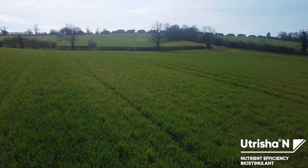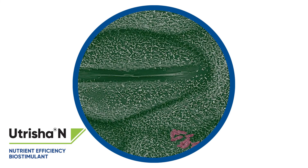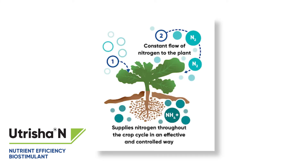Nutricia N enters the plant through the stomata of the leaves and rapidly colonizes the entire plant. Once it has entered the plant and colonized around the leaf cells, it converts nitrogen from the air into ammonium in the plant. This makes nitrogen available to the plant throughout the plant's life cycle in an effective and controlled way.